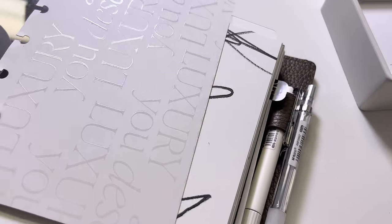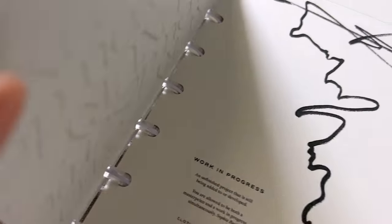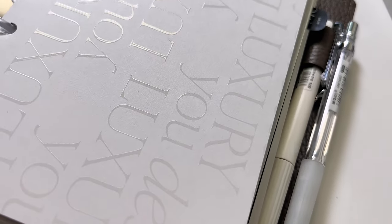Hey guys, welcome back to the Cloth and Paper YouTube channel. My name is Ashley, I'm the founder here at Cloth and Paper — just your average paper-loving and hoarding girl. Today I want to take another deep dive with you into another sneak peek from our June stationery box, now that you've seen a little bit of what you can expect in this next week.